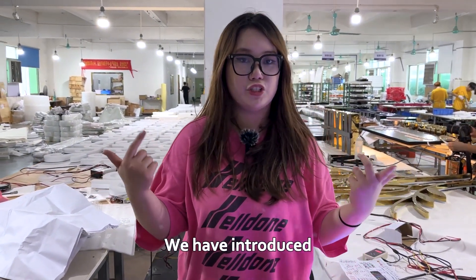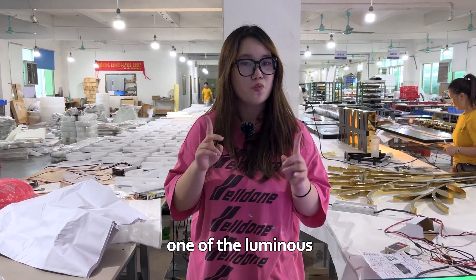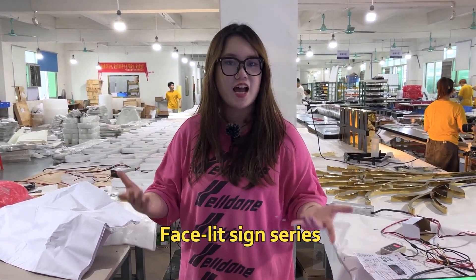Hi, it's DC here. We have introduced the types of Luminate Signs before. Today, we will introduce one of the Luminate Signs series: the Facelite Signs series.